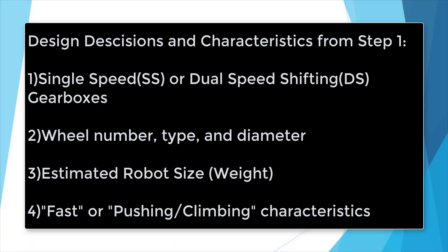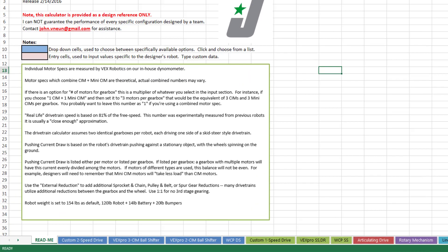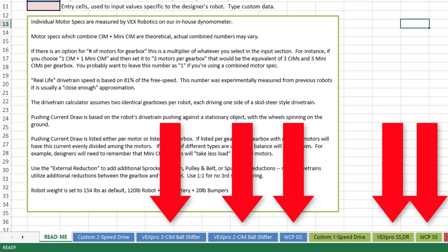To use the JVN calculator, you must first determine what gearbox you are using, then select the gearbox from the tabs at the bottom of the spreadsheet. There are multiple calculators for different gearboxes. For West Coast Drive, VEX Pro 2 and 3-CIM ball shifting gearboxes and West Coast Products dual speed and single speed gearboxes are easier. The product links are on the calculator spreadsheet.